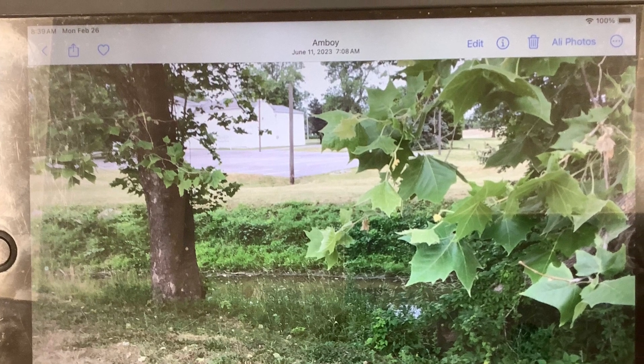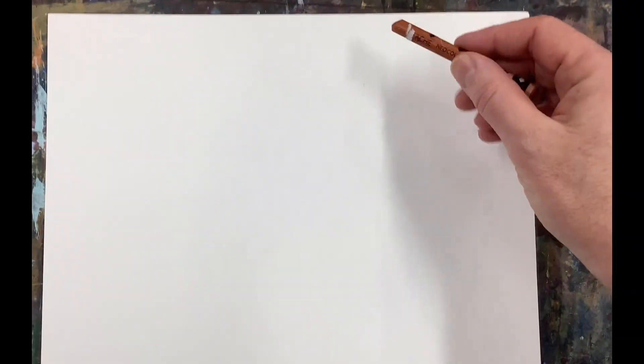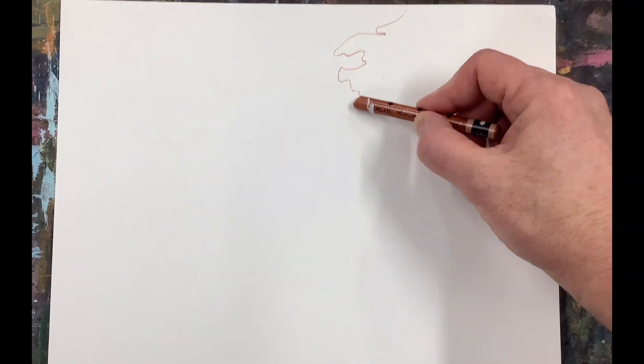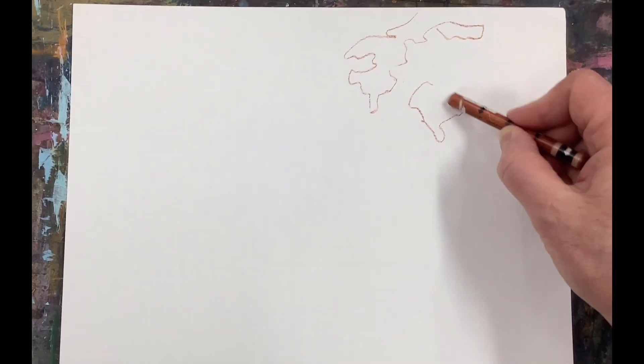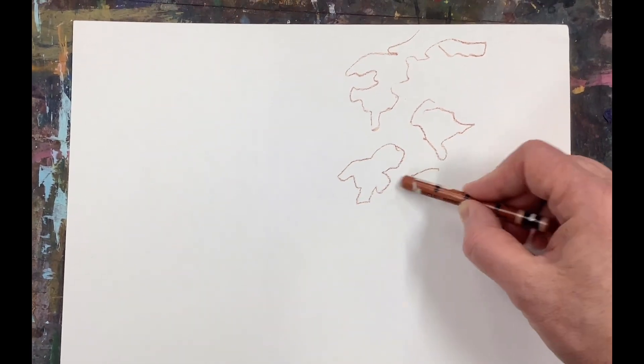Today we're going to take this reference photo and turn it into an intuitive drawing. As you can see, we're going to make a very simple drawing from this photograph.